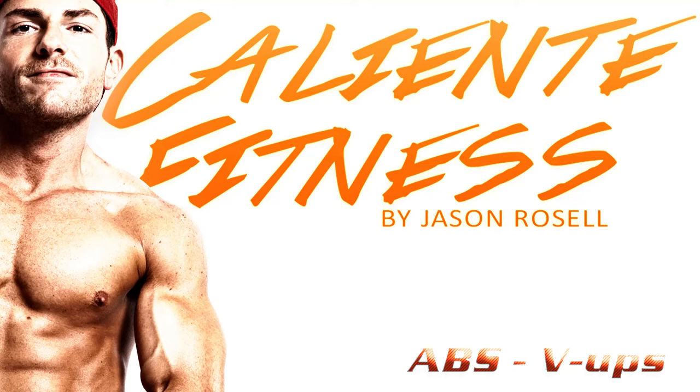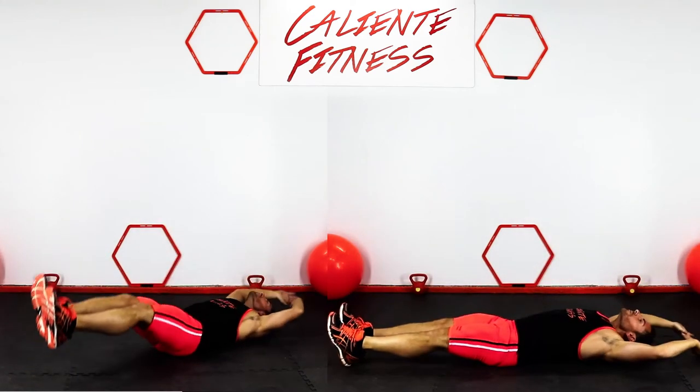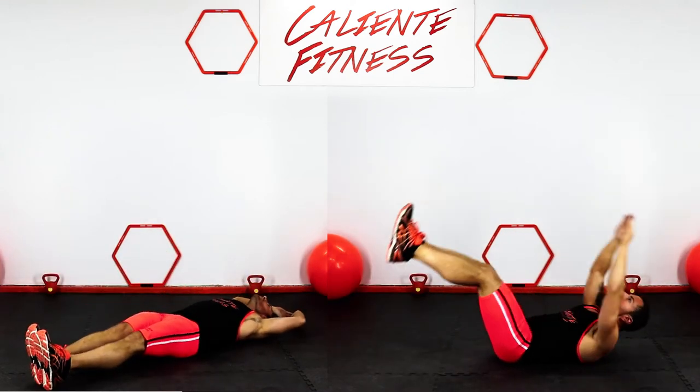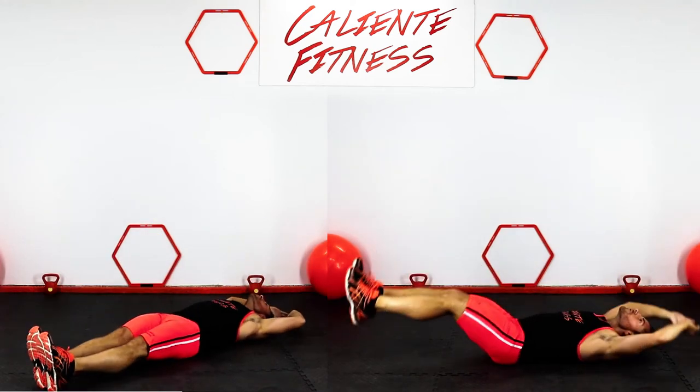V-Ups. Lie on the bench or ground while your feet are up and your back is straight. Pull your knees into your chest and crunch forward. Extend back to the starting position and repeat.